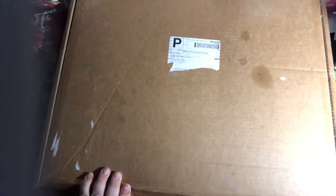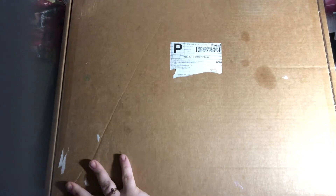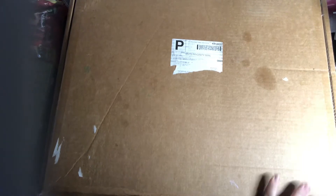I do know that I have purchased from her before and her stuff's amazing. Anyway, let's see what's all in here.